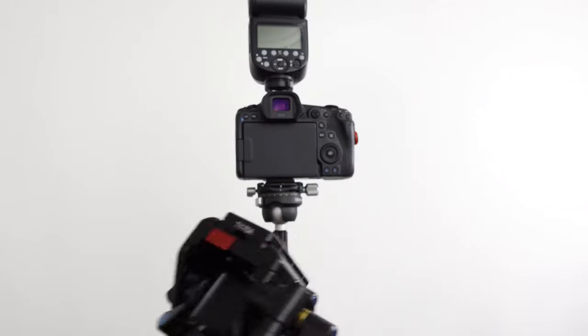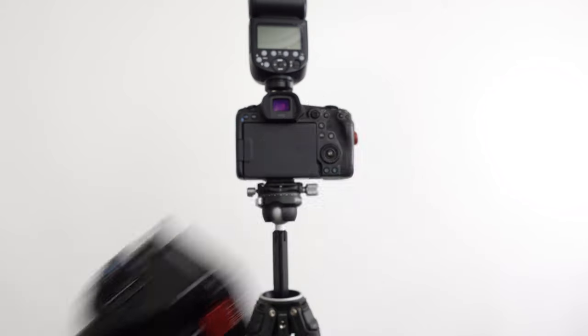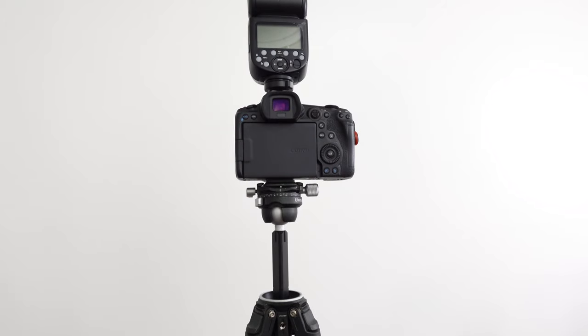I've had the Suri for maybe a year now. But before I get into the comparison, let's look at the few things that I don't like about this travel tripod's head.